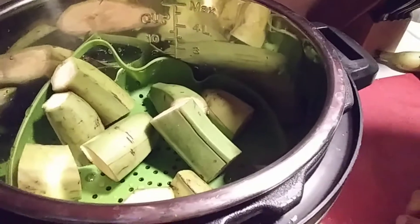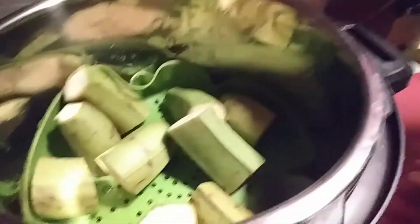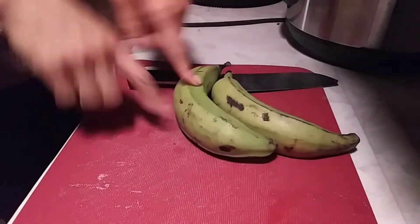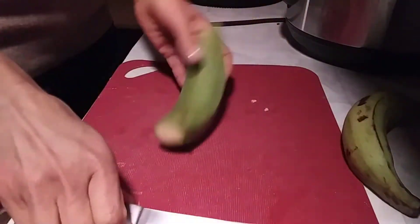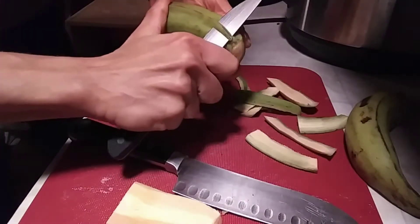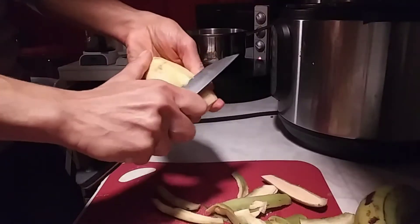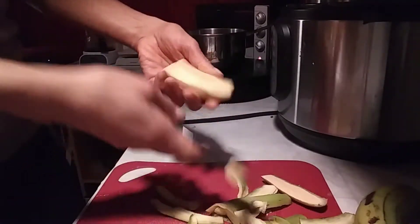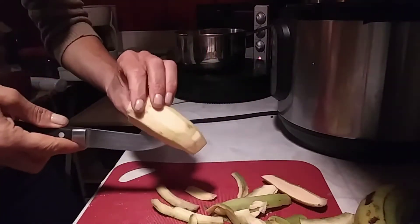I would just stop here except that I'm also going to be making the gnocchi and I'm going to run them together. Now for the gnocchi, we are going to have to remove these from the skin. First I cut the ends off. Then I cut it in half with a little coring knife. And cut as much of the plantain skin off while saving as much of the flesh as you can.